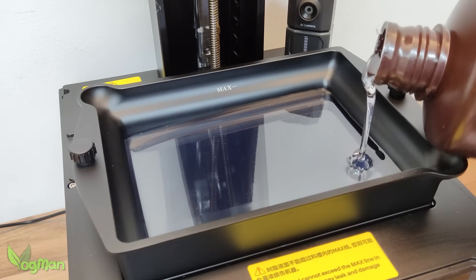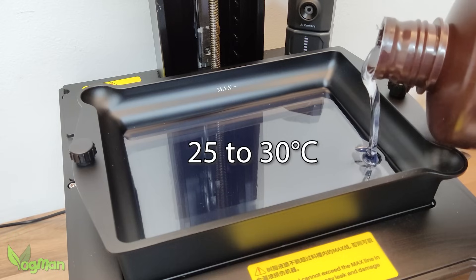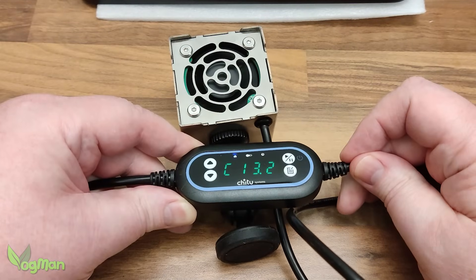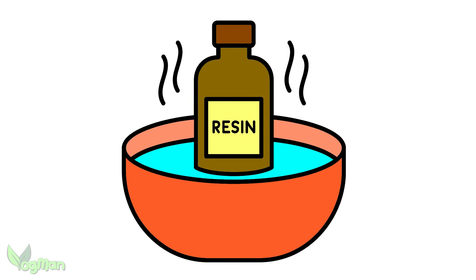Ideally the resin needs to be at a temperature of between 25 and 30 degrees Celsius. If you're below this, as is fairly typical here in the UK, an enclosure heater is ideal, or you could stand the resin bottle in warm water for a few minutes before pouring.